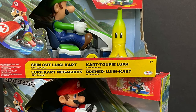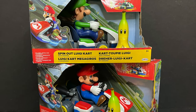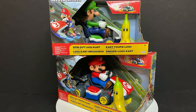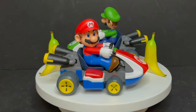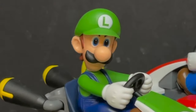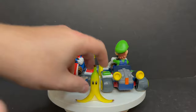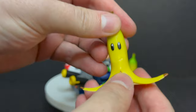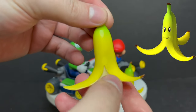Sit back, relax, fire off that blue shell right before your opponent crosses that finish line. This is a look at the brand new Nintendo's spin-out Luigi Kart and spin-out Mario Kart by Jack Specific. And of course, here's Mario and Luigi taken out of the packaging. There's a banana, and Luigi's still giving me the stare down. These are very well done, and each of them come with the banana. Essentially, he's going to be the obstacle in the road that makes you spin out, just like in the video game.